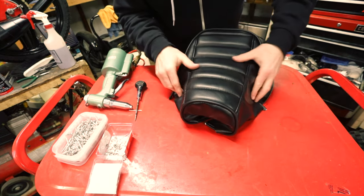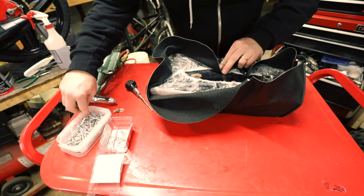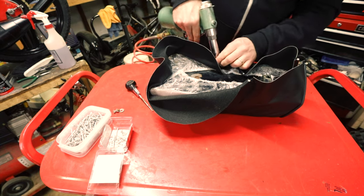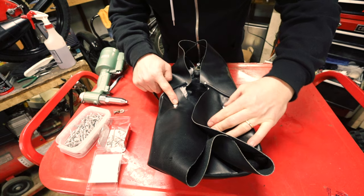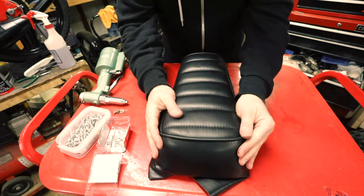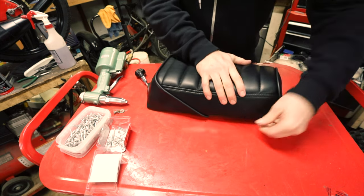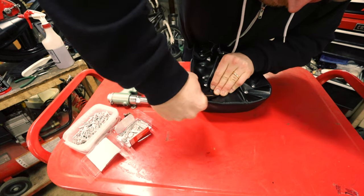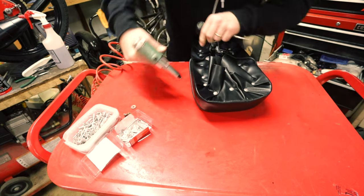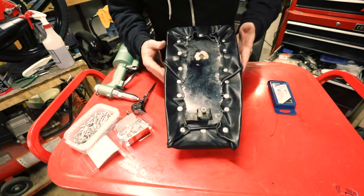Now that the front is riveted on, we work our way backwards with the other holes. We have four rivets in — two on the sides, two in the back and front — and then we just have to keep working around. When doing this we really want to make sure that it's aligned and centered, because it's really easy to pull all the fabric to one side of the seat. When I trim the seat I always use a fresh Exacto blade. It's all trimmed, ready to go.